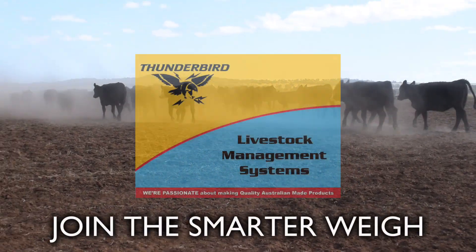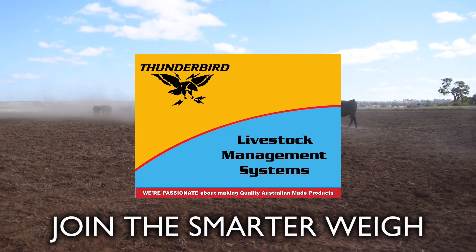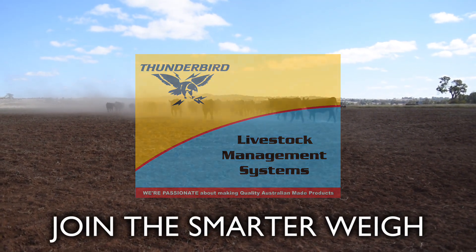Manage your livestock performance with the Thunderbird T40 and the Thunderbird range of load bars, crates and accessories.